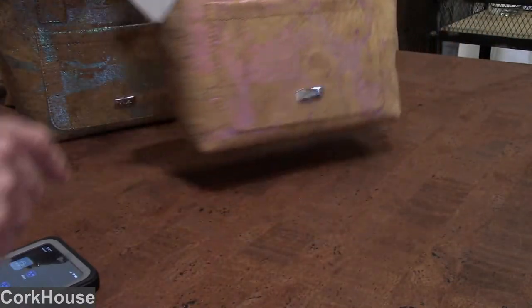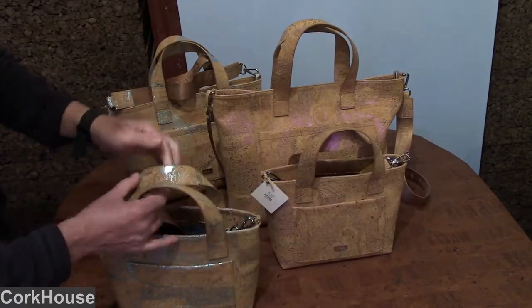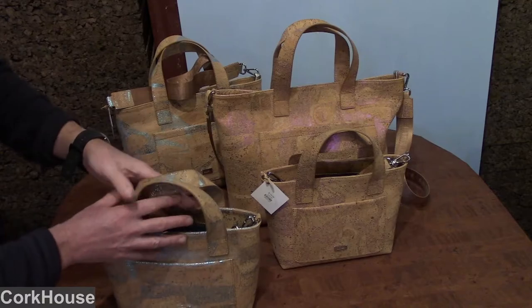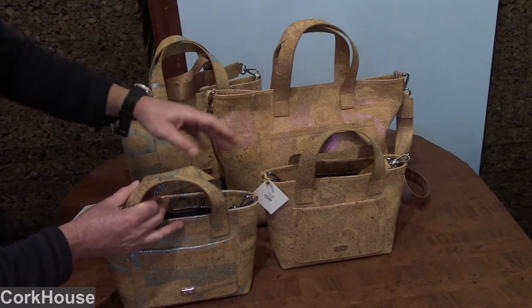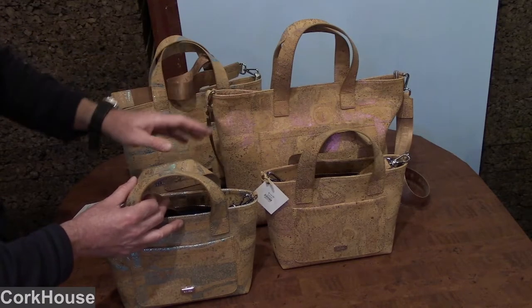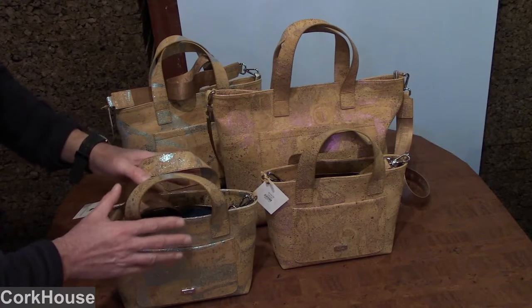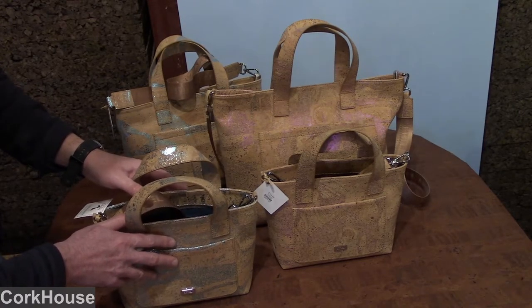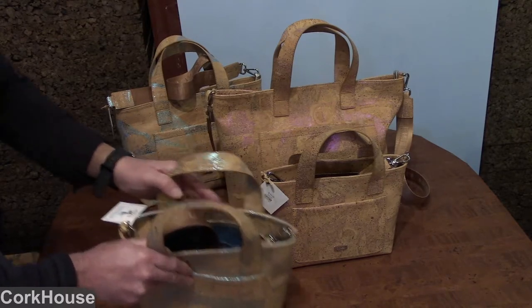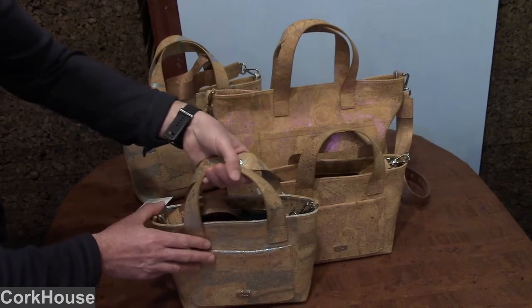I'll show you the inside. All of these are in the same format. There's currently a small, medium, and large, but please be sure to check our website for the different sizes and updates. We do a lot of these in very limited runs, so it changes frequently.